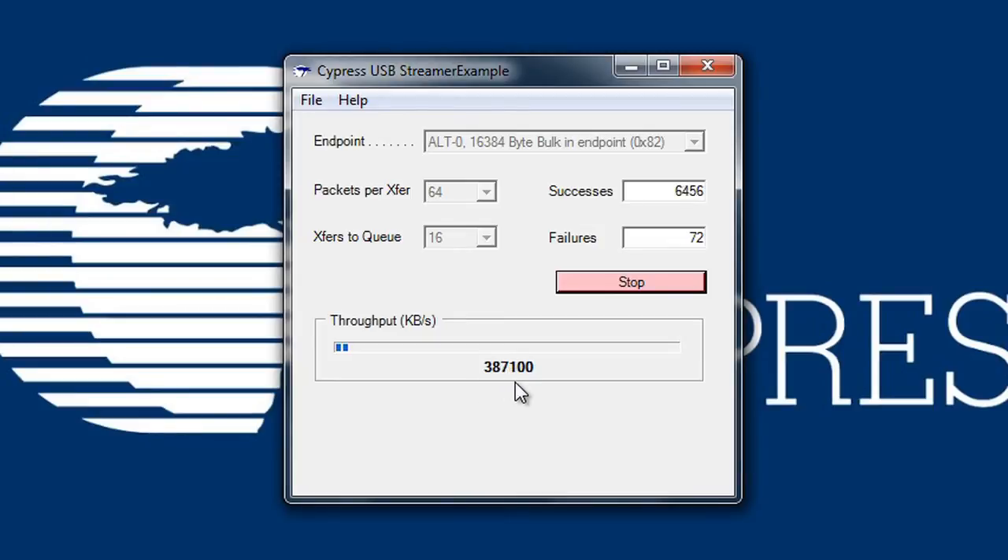This demonstrates that FX3 is a high performance super speed peripheral controller. You've just seen a demonstration of the performance potential of FX3. As you can see, FX3 is the industry's highest performance super speed USB peripheral controller. To get more details on FX3, please visit cypress.com/FX3. Thank you for watching.